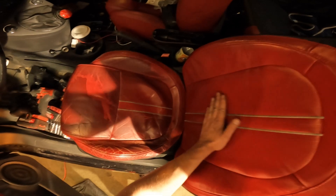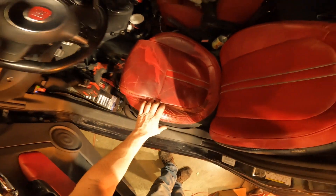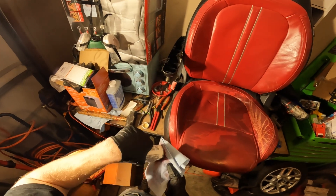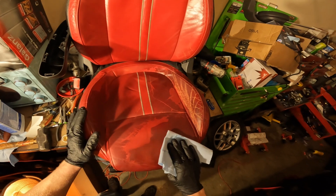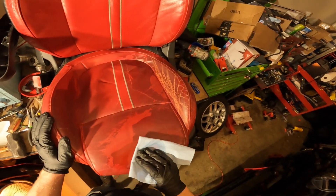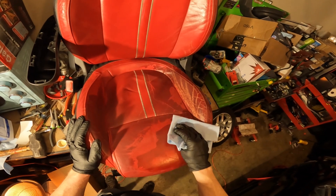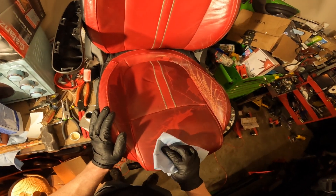Heated seats are a success. So now it's time to rip this out and get it reconditioned. We're removing whatever someone sprayed on these seats — looks like some kind of vinyl spray maybe, which is not really the right way you want to do leather seats. So we're going to see if we can't get rid of all this, and you can see it's coming off.